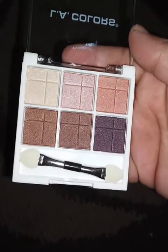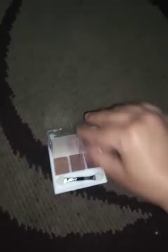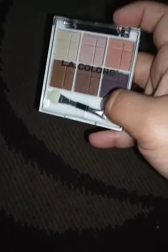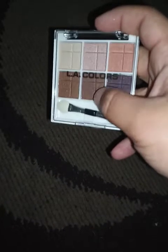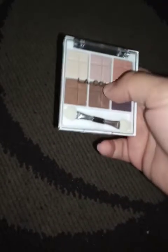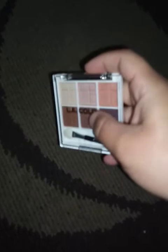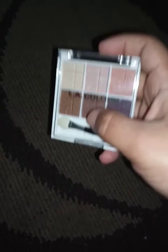Let me know down in the comments below if you've used this palette and what are your thoughts on it. Let me know in the comments as well if you've tried a look with this. If you want to see me try a look with this palette, let me know down in the comments below and I will gladly do a makeup tutorial with this one. I hope you enjoyed this video just as much as I enjoyed making it, so please make sure to like this video, give it a big thumbs up, subscribe and share this video. Thanks so much for watching, bye!